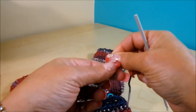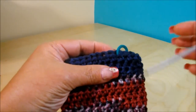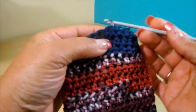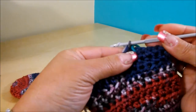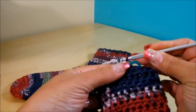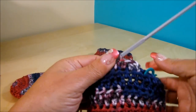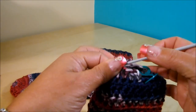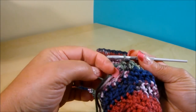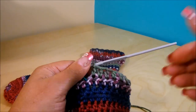Now we're going to do a slip knot and come here to the stitch before the marker — that was number 9 — and pass our loop through. Now chain 2: 1 and 2. That counts as the first half double crochet. Now do one half double crochet in each space for a total of 18, and at the same time I'm weaving in the tail. Work until the one before the marker. I'll also weave in the tail from where we cut the yarn earlier.